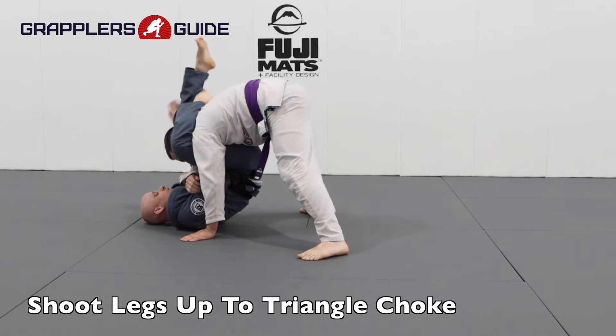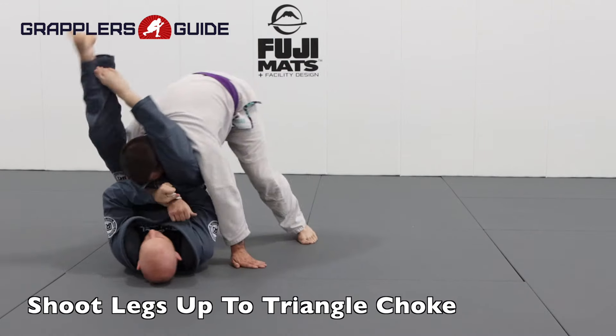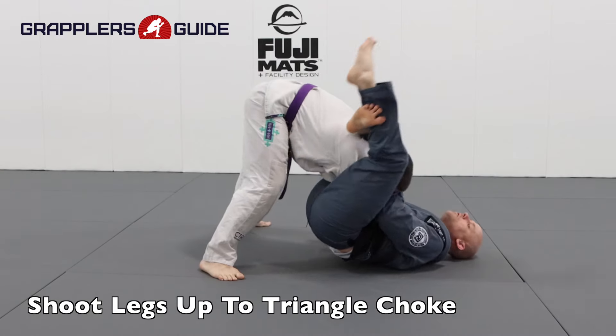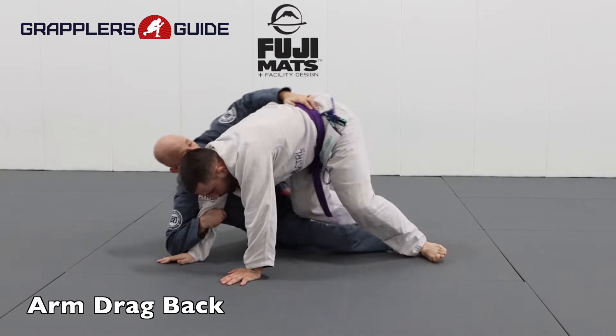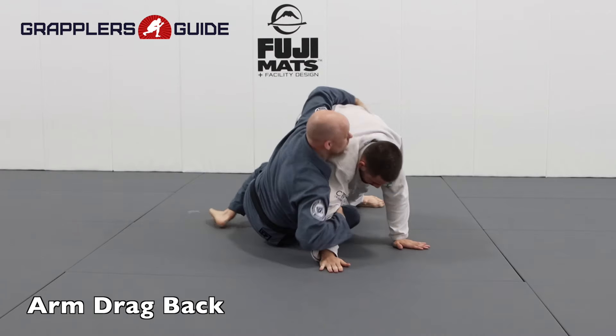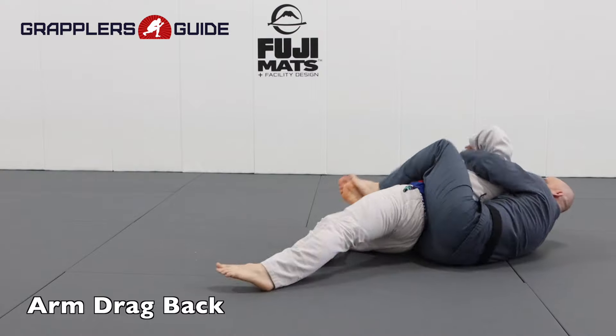Very often I'll exploit my opponent's positioning by shooting right up to a triangle choke from the collar sleeve position. I have the collar sleeve on them, I see the opening, pull my legs out, and shoot up for a triangle choke. I also have the option to work for an arm drag — I have the collar sleeve, kick their leg out, switch to an arm drag positioning, and work to take their back.